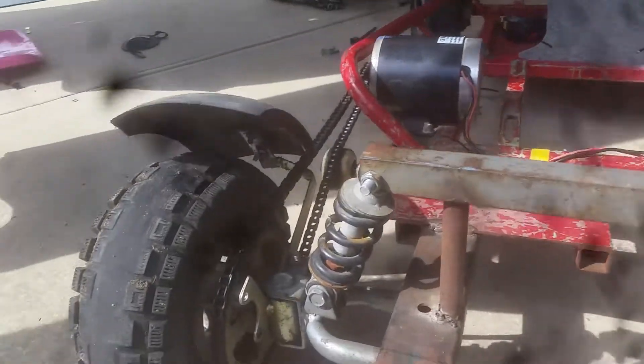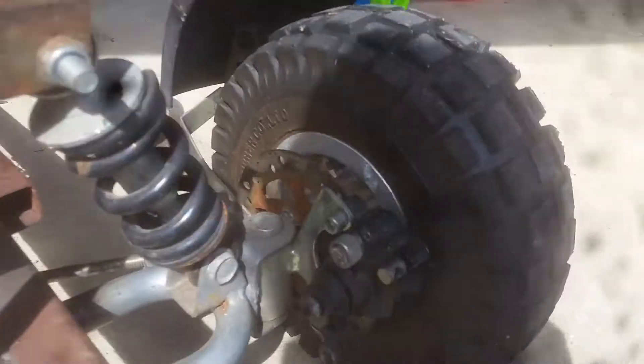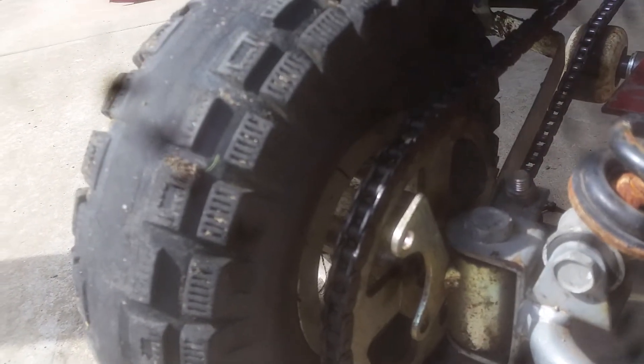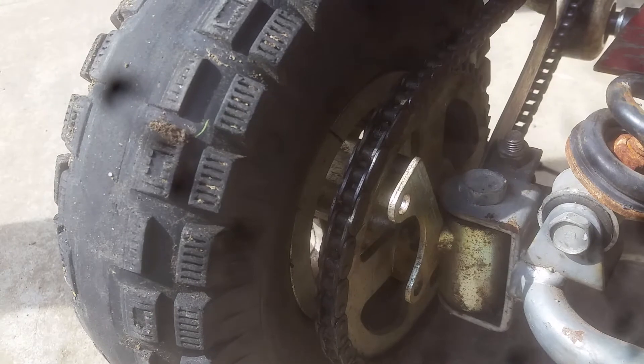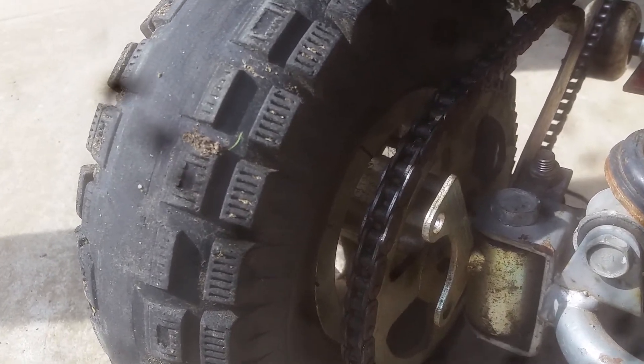The way to drive the other wheel: I took the sprocket that was on this wheel, took it off, removed the brake disc, and attached the sprocket to the other wheel to make it my drive wheel. Works a treat.